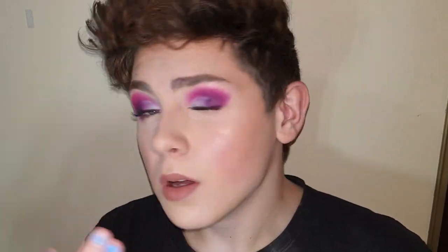Alright, that is it. That is the finished look for this video. It's just a pink and purple eye and a nude lip. Thank you all for watching and I will see you all in the next video. Bye!